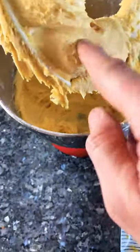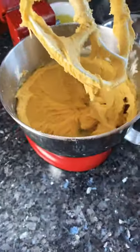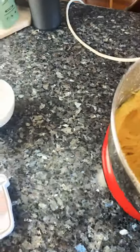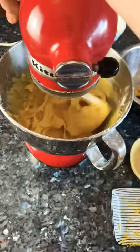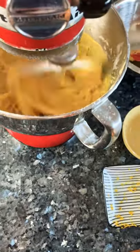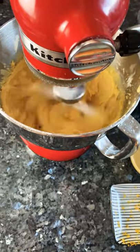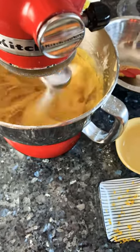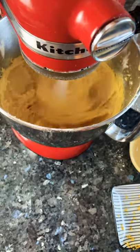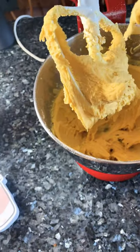Let's have a look — it looks nice and creamy. I'm just going to scrape a bit off the paddle. That's what you want it to be: a bit soft, but not too soft, not too runny.